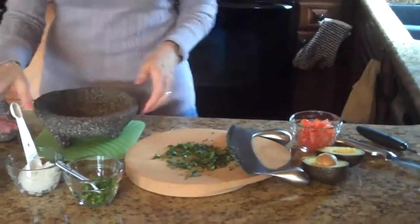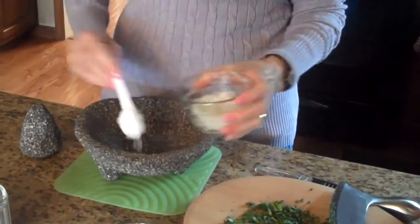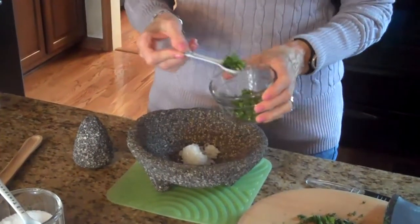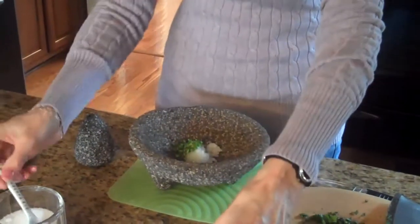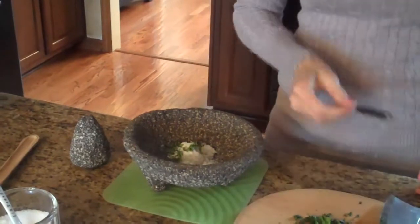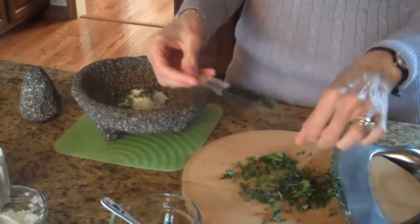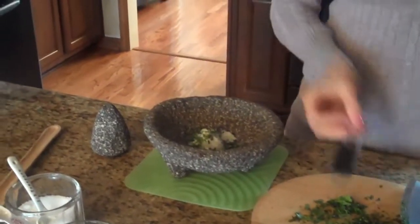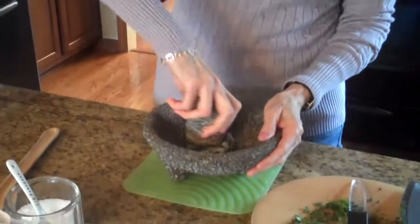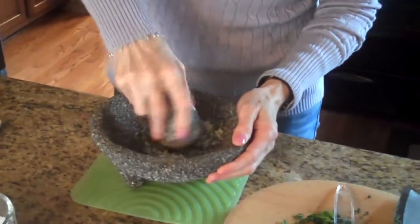The first thing we're going to do is put a tablespoon of our onion in our bowl, then a half a teaspoon of our serrano chilies, half a teaspoon of salt, and half a teaspoon of our chopped cilantro. Now I'm going to mash this into a paste by rubbing it against the sides of the bowl until it's smooth.